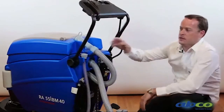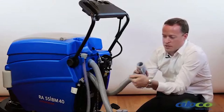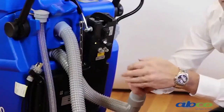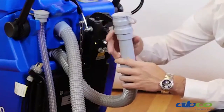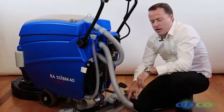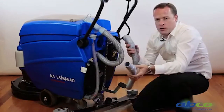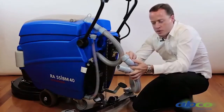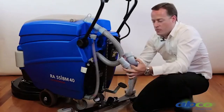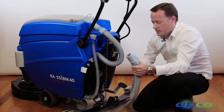To empty our waste tank, this is our waste drain hose. Just remove it, easily kink the hose, remove the cap, and then release the water. Please note that when you put it back, make sure this cap is sealed — if that cap is not sealed, it will reduce the vacuum and the suction you have on the machine. We also have our suction hose here, which can be easily removed from the machine. This hose, over time, can block up. You can always get something caught in there which will restrict the water from coming up into the machine. You can easily remove it, run a hose through it, and keep this clean at all times.